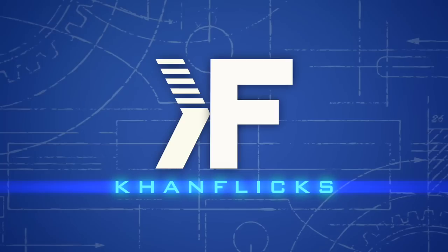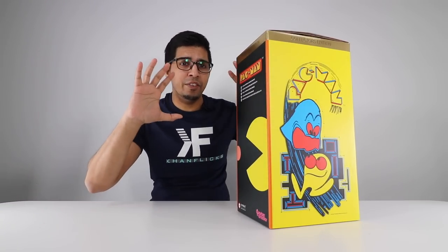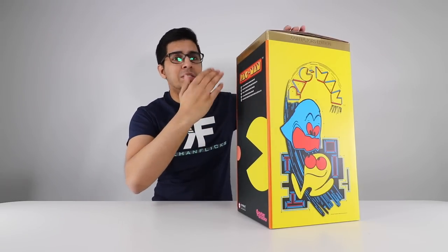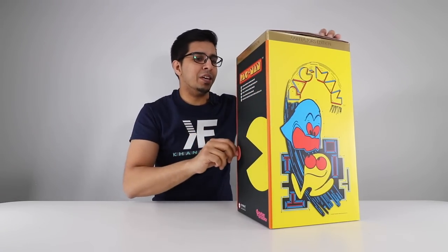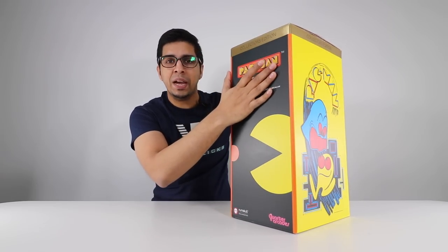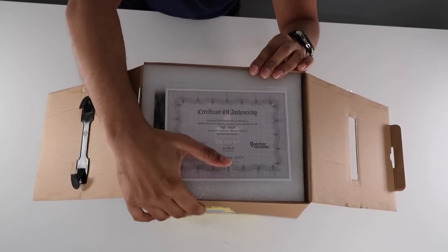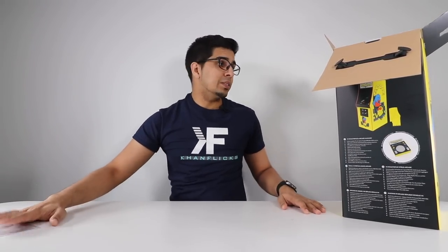So without further ado, let's go ahead and get started. This here is our box, and overall it's got a very nice, appealing kind of presence to it. It does say 'Collector's Edition' in gold on the top here. You have the traditional Pac-Man style artwork on the side, and it kind of talks about the details and what's included. On the top here, we have a certificate saying that this is an official Pac-Man product — very nice.